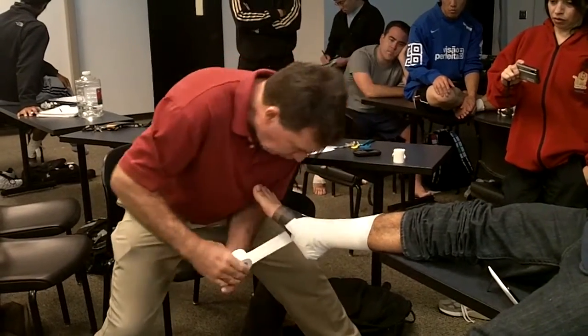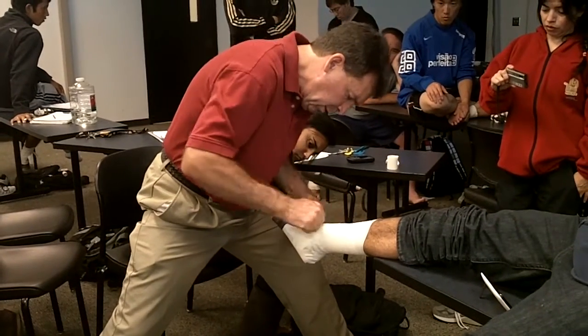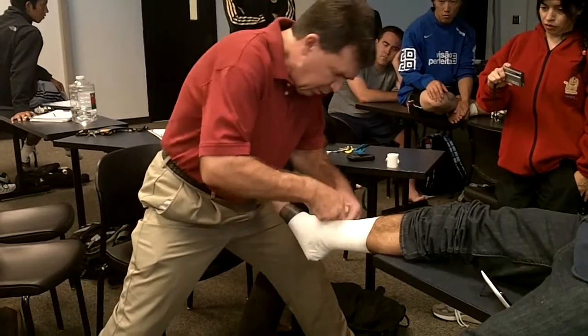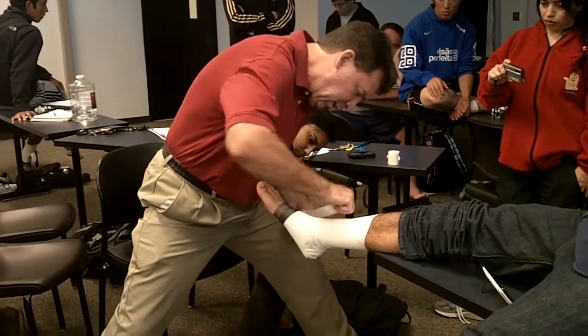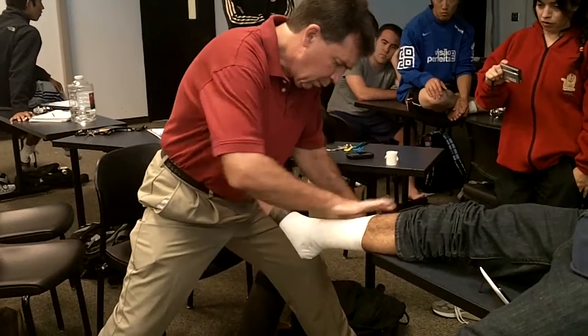I'll do my same arch support in this same position. Hold it steady. Now walk around.